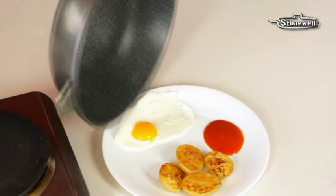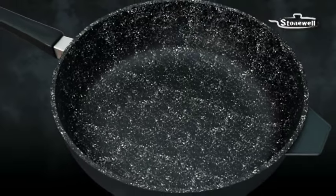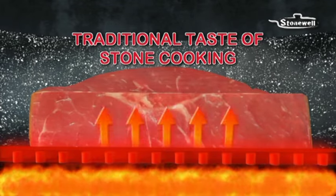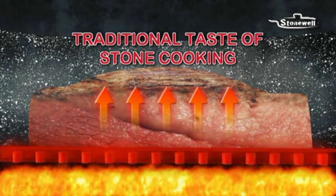Look — virtually nothing sticks. And you'll cook healthier, lighter meals too. The solid Stonewall surface is made with tiny stone particles that retain the heat and release it gradually, allowing you to cook more evenly at lower temperatures, while achieving that unique taste of stone cooking.